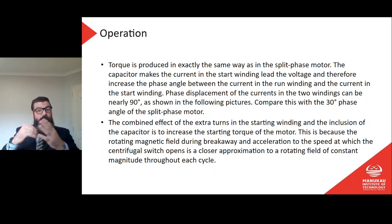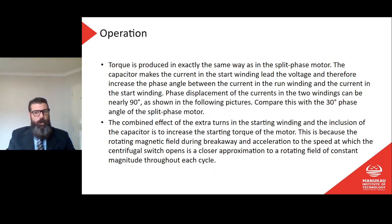The phase displacement of the two currents in the two windings can be nearly 90 degrees — compare this with the 30 degree phase angle in the split phase motor. The combined effect of the extra turns in the start winding and the inclusion of the capacitor is to increase the starting torque of the motor. This is because the rotating magnetic field during breakaway and acceleration to the speed at which the centrifugal switch opens is a closer approximation to a rotating field of constant magnitude through each cycle, giving more torque on startup.